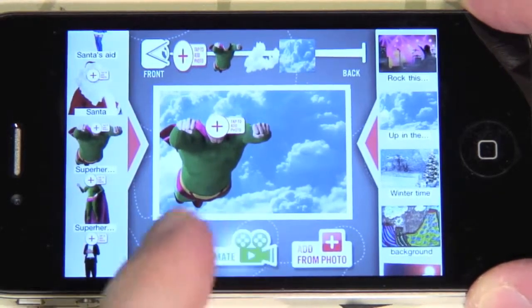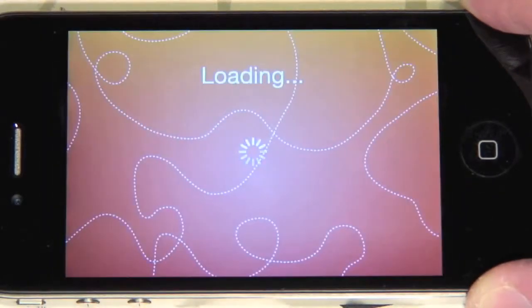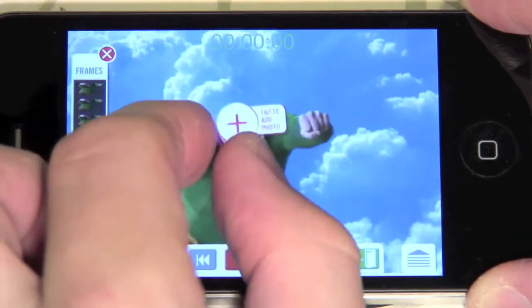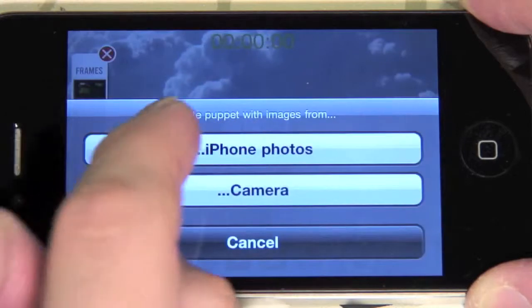Press animate. Then tap on the red sign attached to the place where the head normally should be.